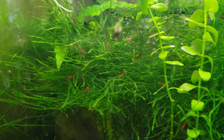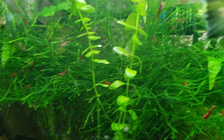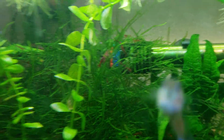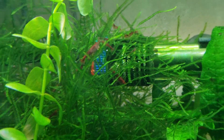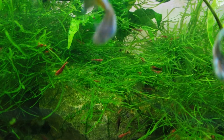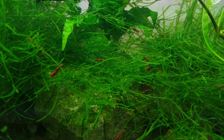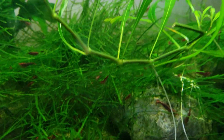Look at all those shrimp. Now this tank — some people might think it's a mess, but I stopped cleaning the sides, only the front part of the tank. The shrimp are loving it though. Oh god, look at all those shrimp!